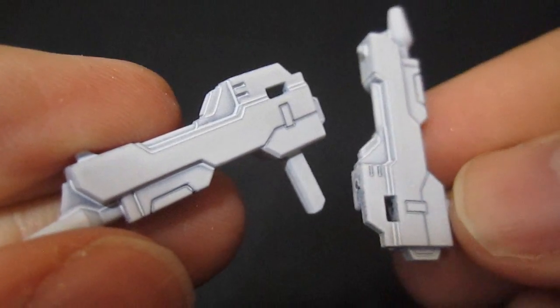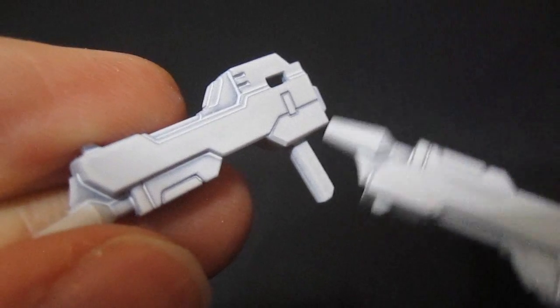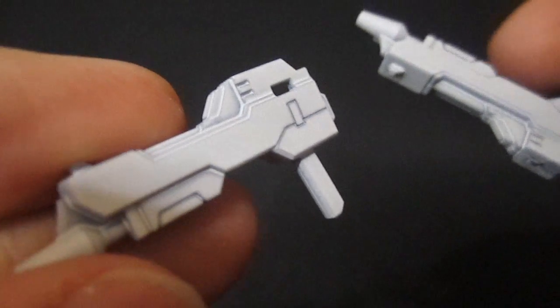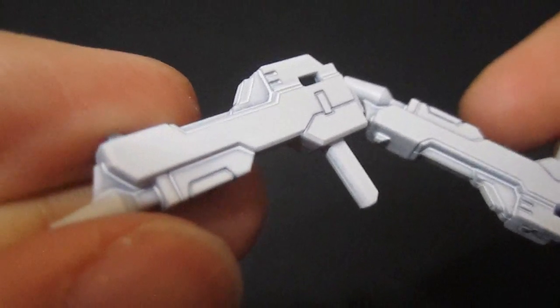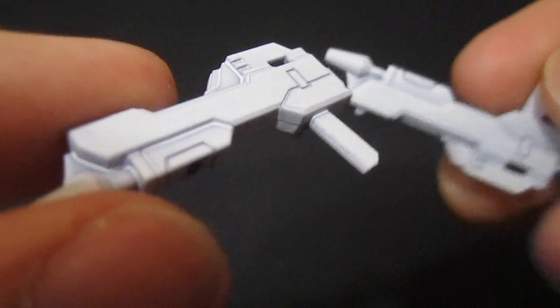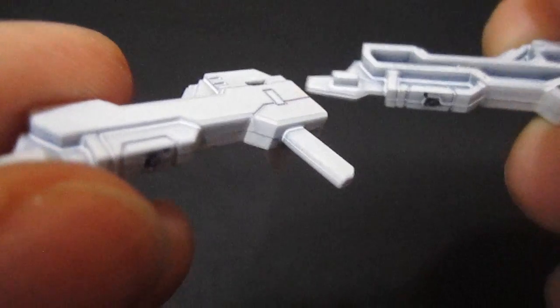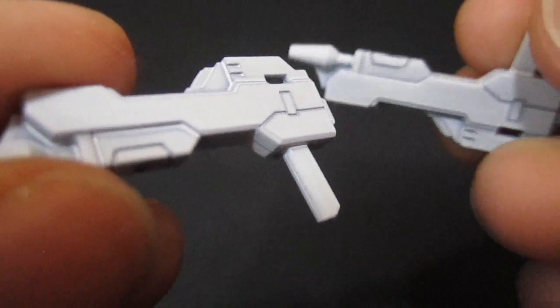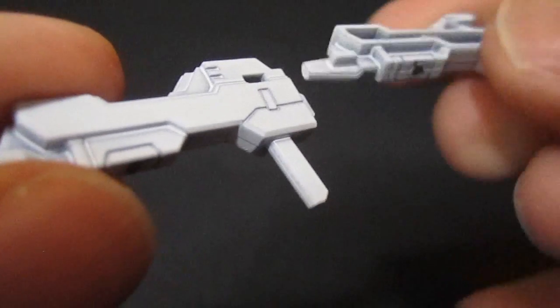The beam rifles for Strike Freedom have a lot of intricate color work — that's the kind of thing even the master grade has trouble bringing off. In this case you're just going to get monocolor, so I painted them white and didn't go very deep just to leave some of the lining. With a brush you could make them look quite good, but I'll probably use the beam saber most of the time.